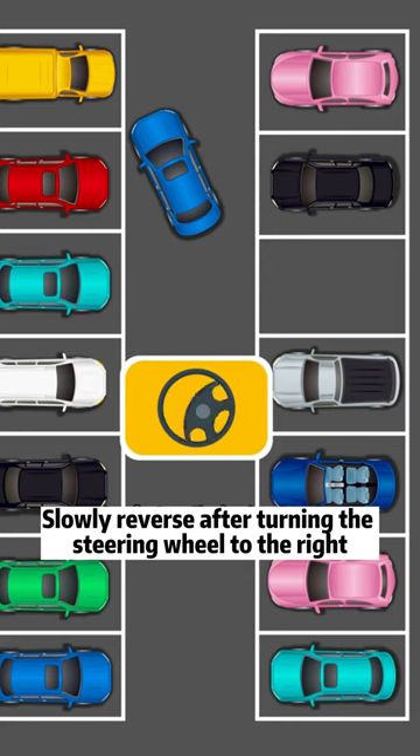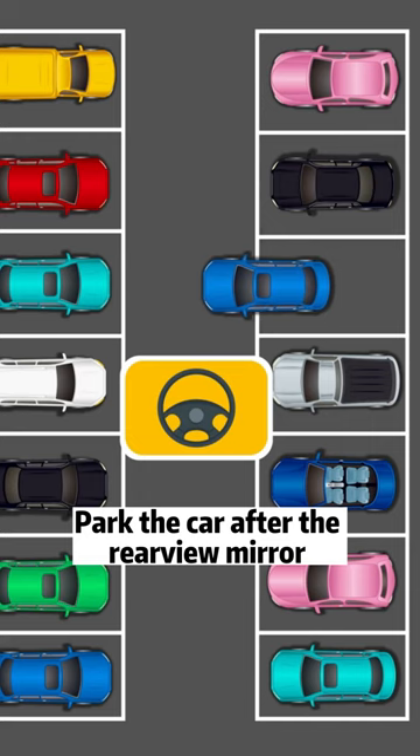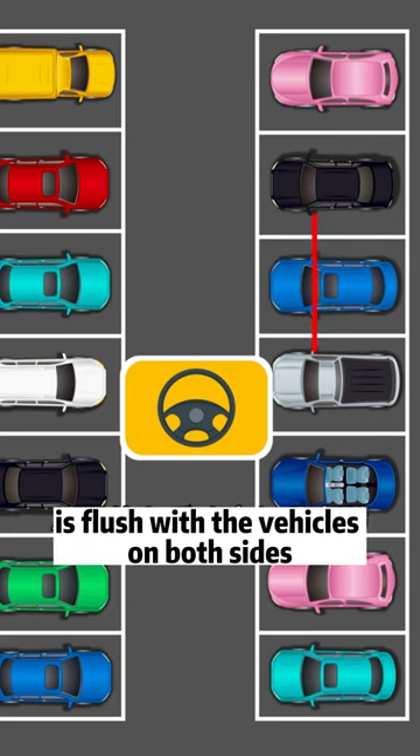Slowly reverse after turning the steering wheel to the right. After the body enters the garage, adjust the alignment and continue to reverse. Park the car after the rear view mirror is flush with the vehicles on both sides.